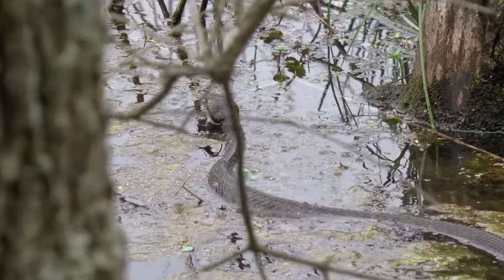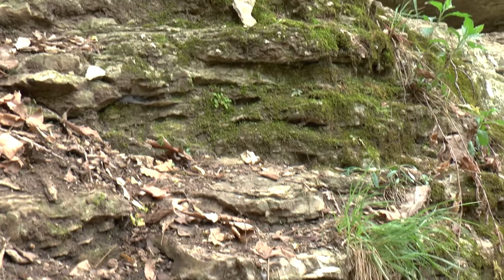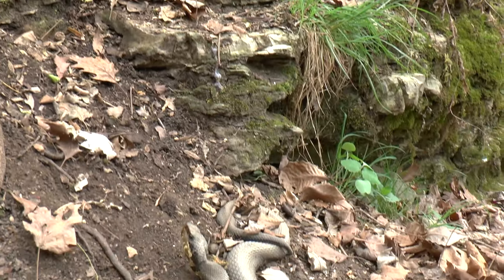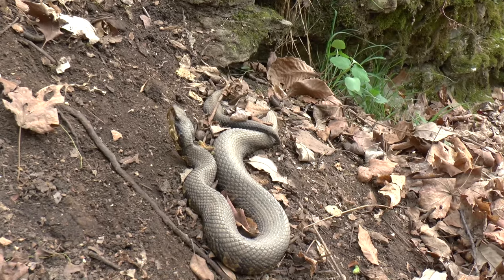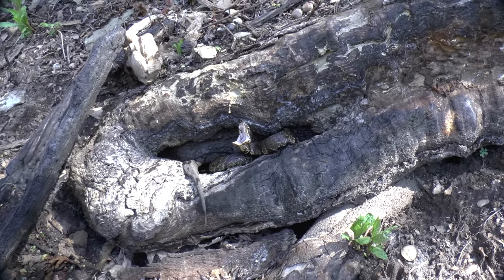Something I've personally noticed: the cottonmouth can be found quite a ways from water, in heavy forest. You're usually not going to find a water snake too far from the water. So if you're hiking in the forest, you see a dark snake at a considerable distance from any water source, it's likely going to be a cottonmouth rather than a water snake.